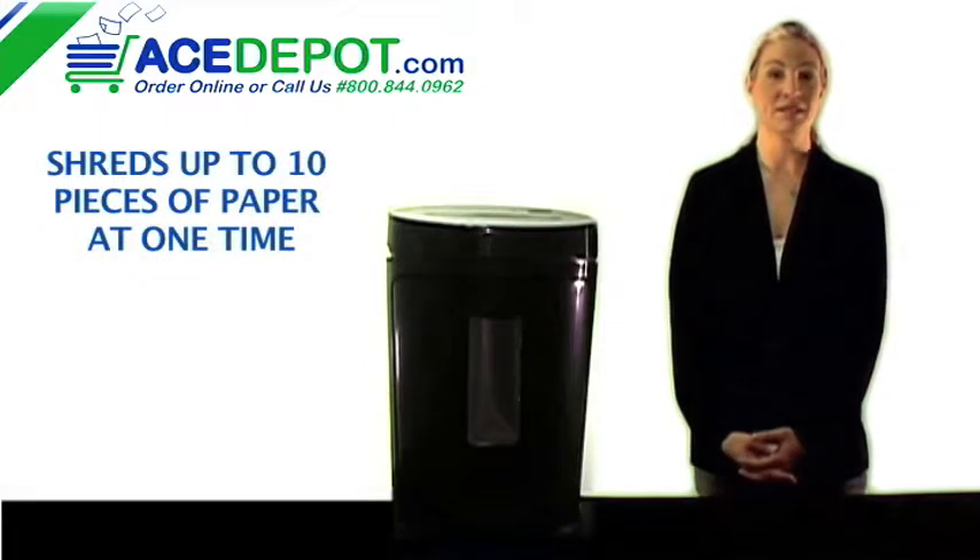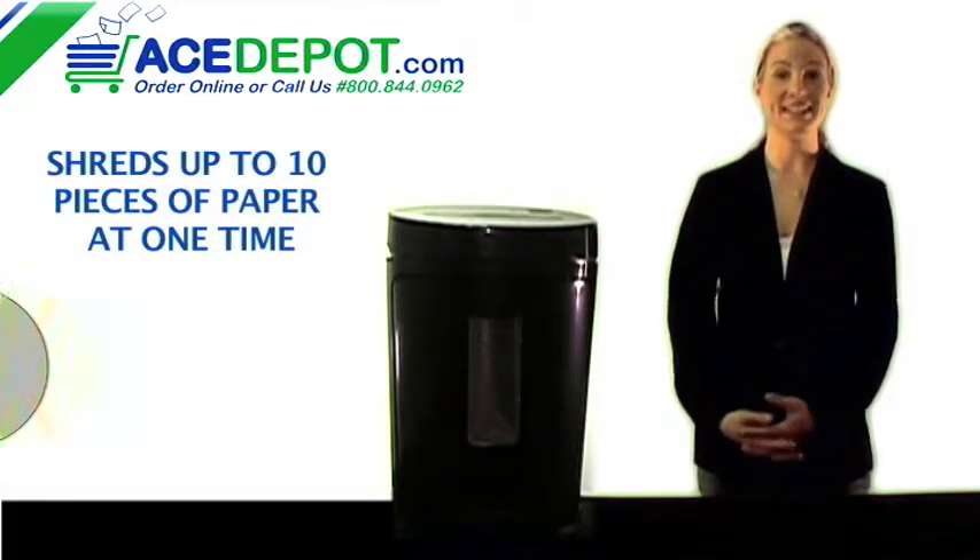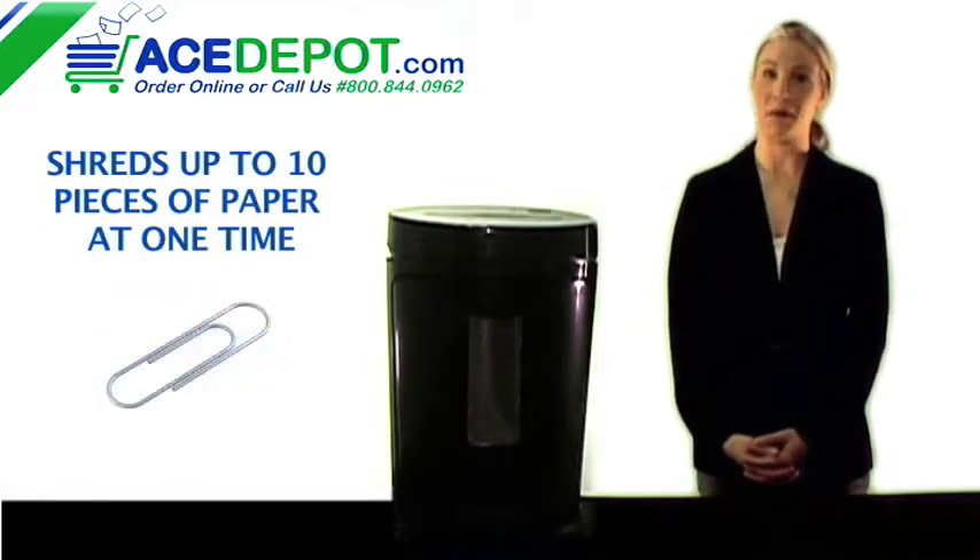It shreds up to 10 pieces of paper at a time, as well as CDs, credit cards, and paper clips.